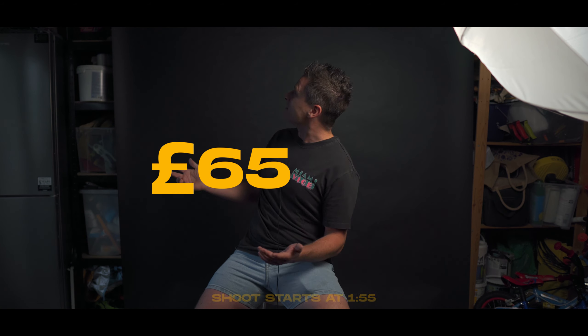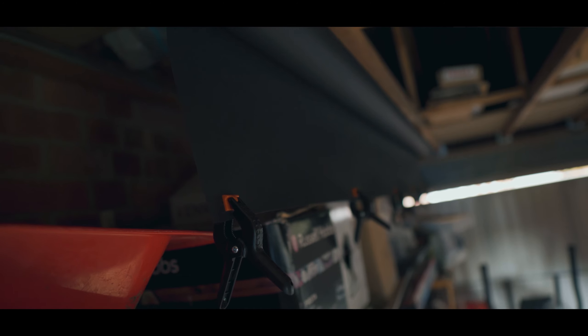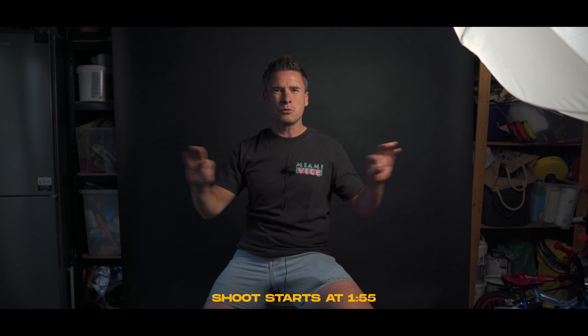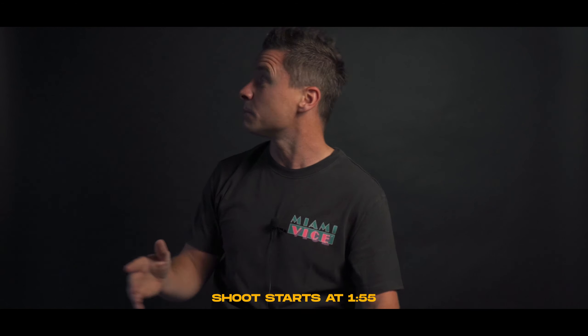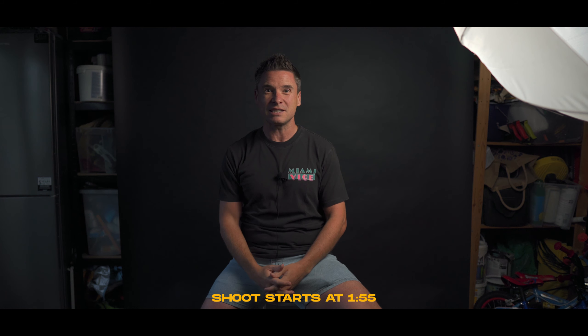The setup cost me about 65 quid or so. The backdrop paper was 50 quid from a website I'll leave the link below. The tube holding it up is not even a curtain pole — it's like a pole you put in a wardrobe to hang stuff on. I think that was seven quid from B&Q. If you're in the States, I think you guys have Home Depot or something similar. I've got two screw things up there screwed into the wood at the top of the garage and that's it.